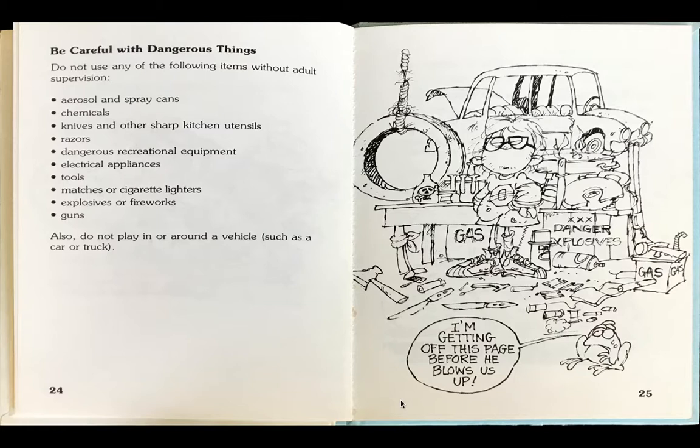Or guns. Also, do not play in or around a vehicle such as a car or truck. The boy is standing in the middle of a mess of explosive and dangerous things and Frog says, I'm getting off this page before he blows us up.